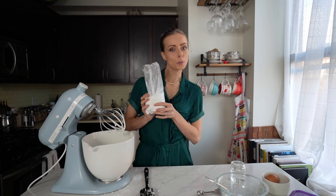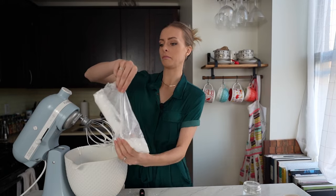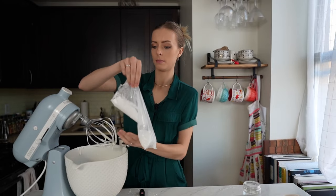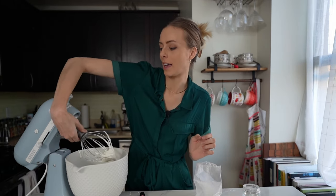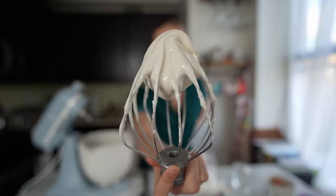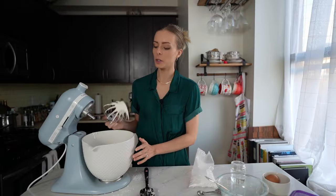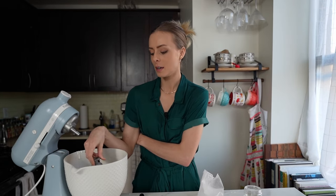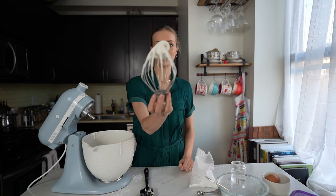Now I'm going to add more powdered sugar to give this a stiff consistency — just add a little bit at a time, maybe half a cup. I have stiff icing now. It still has a little bit of movement, but it doesn't really fall anywhere. You can go a little thicker than this, but I wouldn't recommend it because getting it out of the piping bag would be very hard.